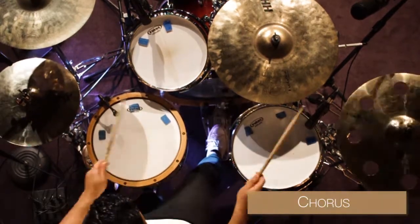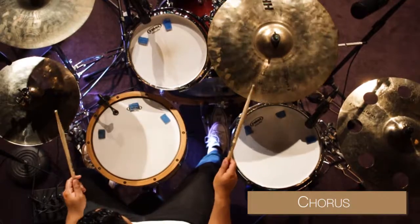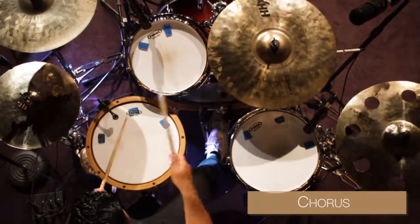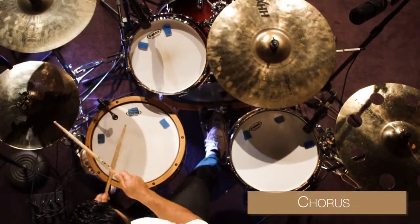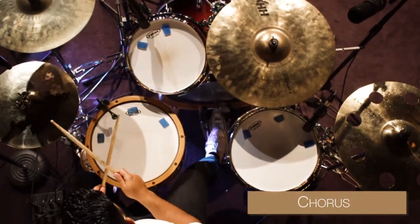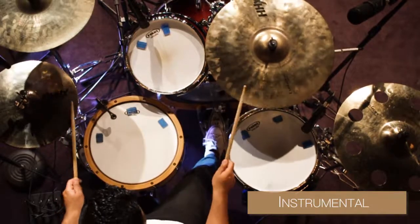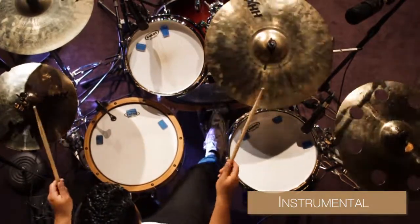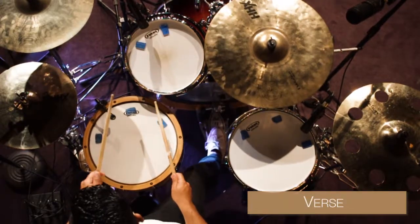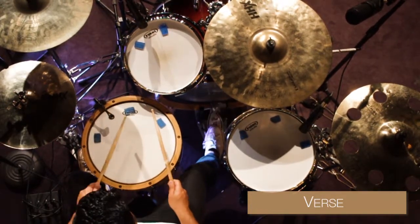Come Right Now by Planet Shakers at 128 beats per minute.